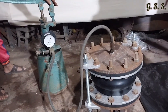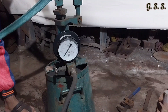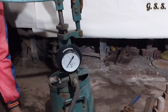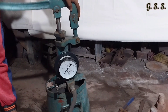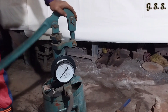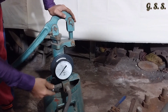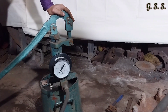Now the rubber bellow will be pressurized by water using a reciprocating hand pump. Design pressure of the rubber bellow is 10 bar and hydro test pressure is 15 bar. Now the entrapped air is being released.